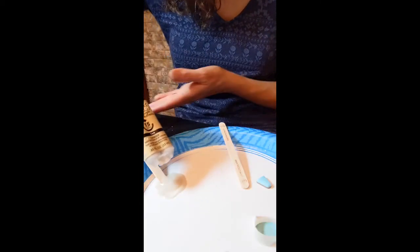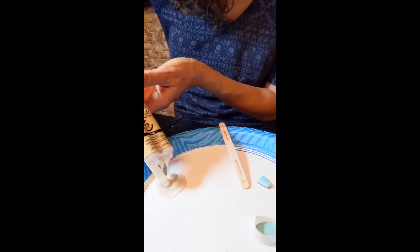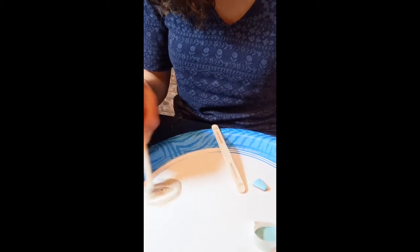I have my stones wrapped and I am getting this JB Weld mixed — it's a two-part epoxy. This is about to get really messy, so I am kind of just scooping it in here.